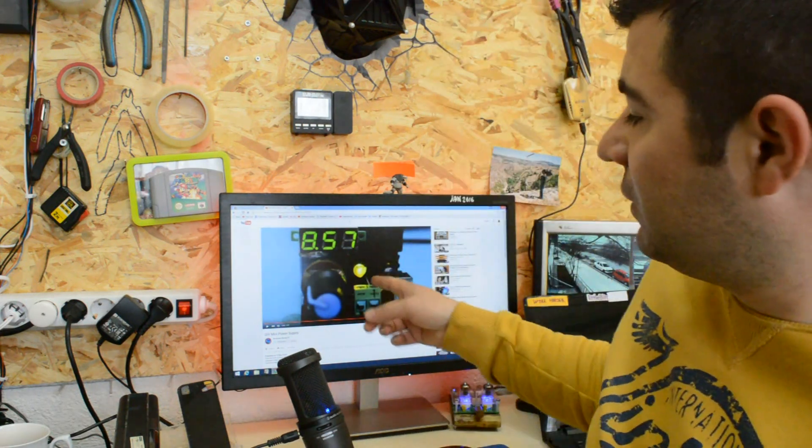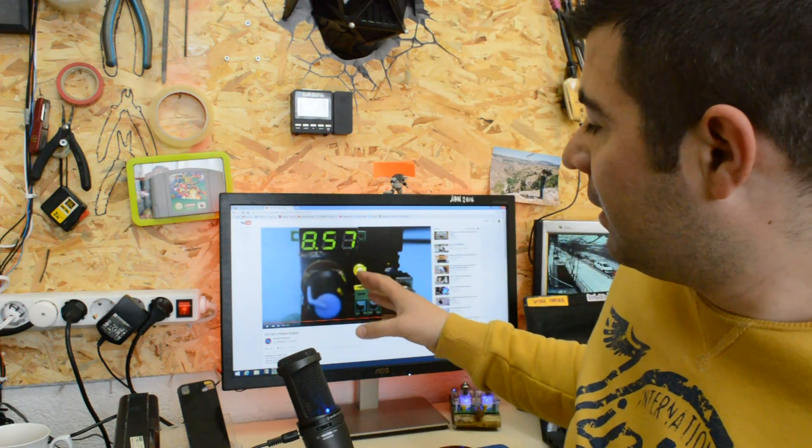Hello Hacktubers! First of all, I want to say thank you for so many likes on this video Mini Power Supply. Now I'm gonna give away 3 Mini Power Supplies. Let's start.